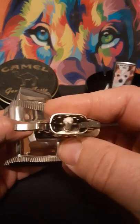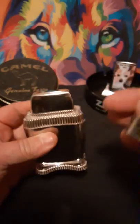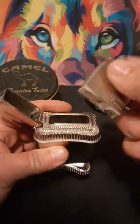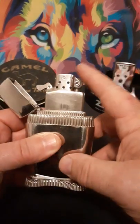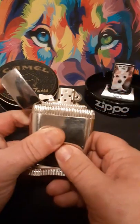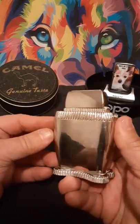Never used. Whoever had gotten it before me, and probably before them, it was more of a centerpiece than anything. It is a really nice table lighter.